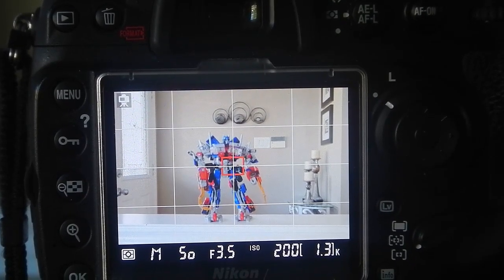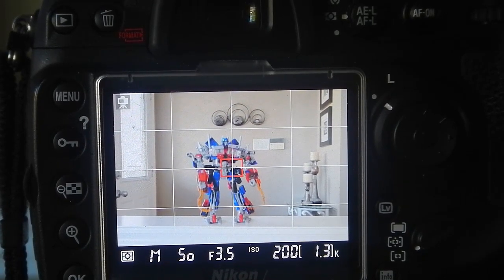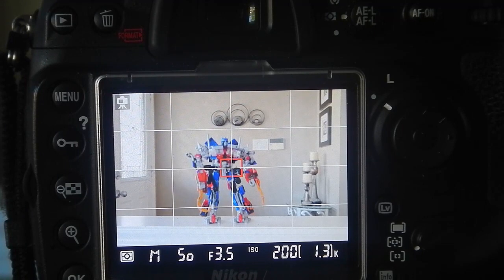Today I'm going to show you how to lock your exposure on a Nikon DSLR. And here on my screen, I've decided to use my son's Optimus Prime action figure to carry out this demonstration.